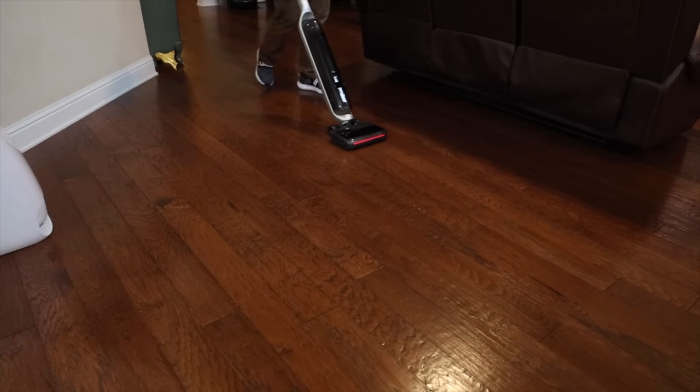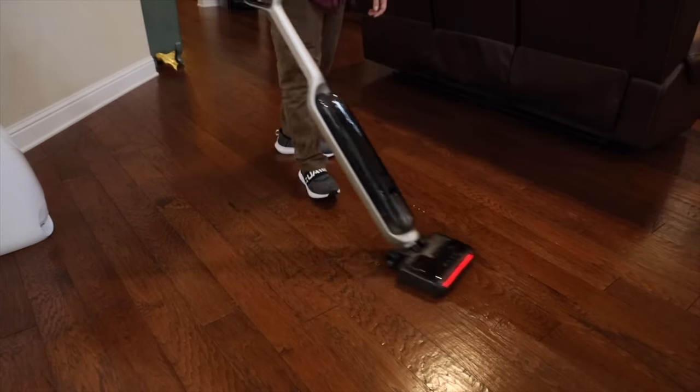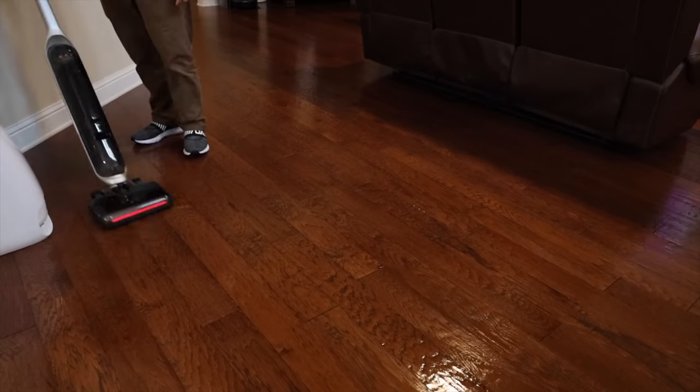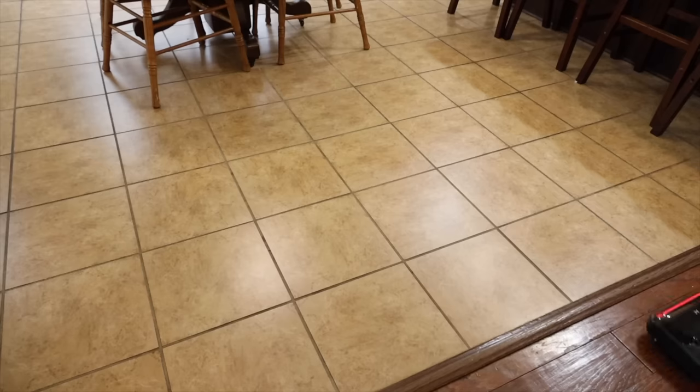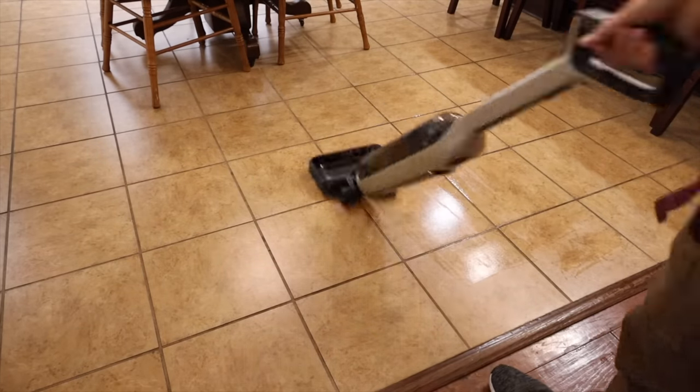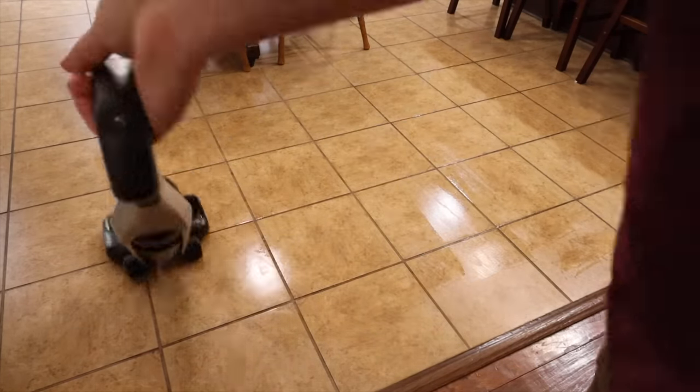The V1 Ultra has incredible battery life — it's the best battery life out of any cordless stick vac or steam mop that I've ever used. You're going to get 82 minutes of run time, which means you're going to have plenty of time to clean up all the areas in your home, including large areas.